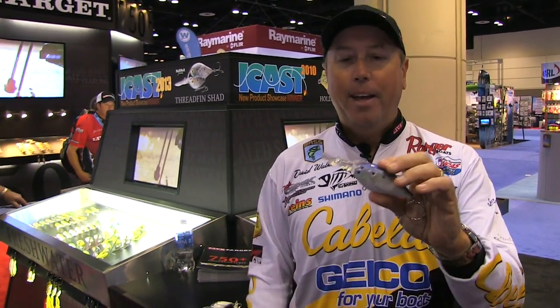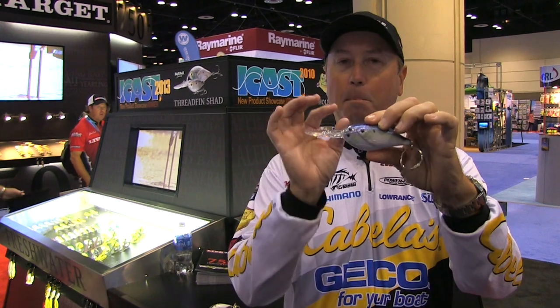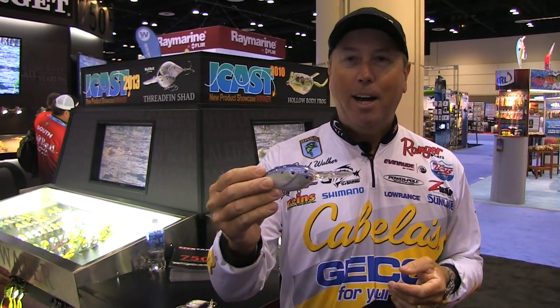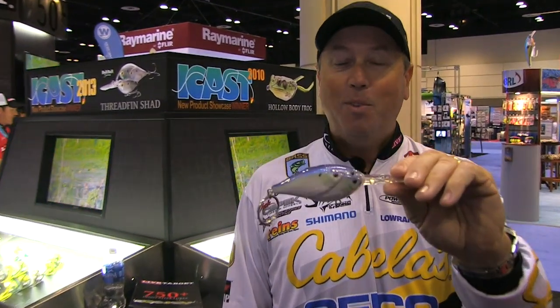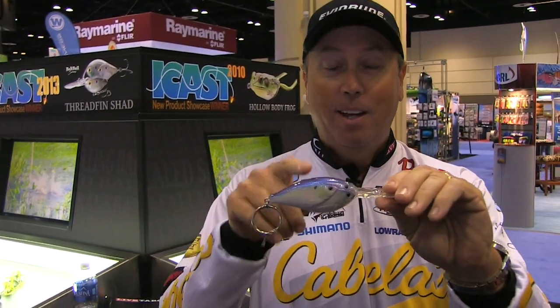Still going to go over 20 foot deep on a cast — that is an ideal situation. Big baits, Threadfin Shad, gets you 20 foot deep, easy to retrieve, easy to cast, looks great, lots of new colors. I couldn't be more excited about these deep dive Threadfin Shads. So if you're looking to catch some big fish and you want to catch them deep, this right here is the bait you need to be trying.